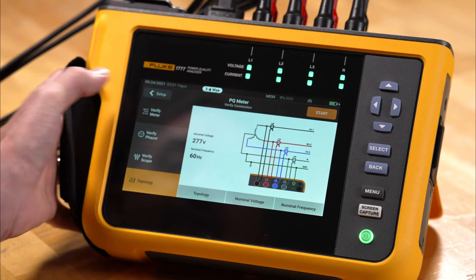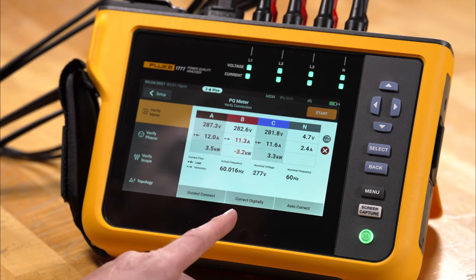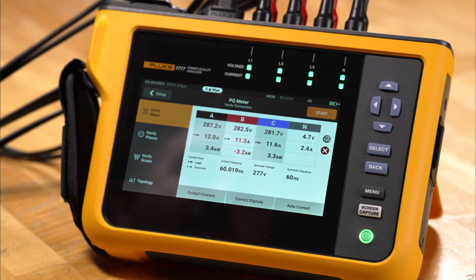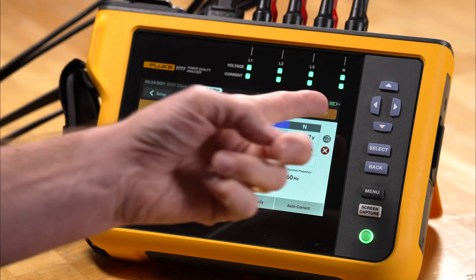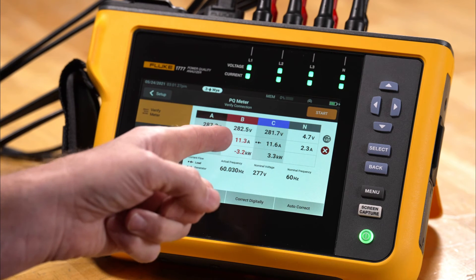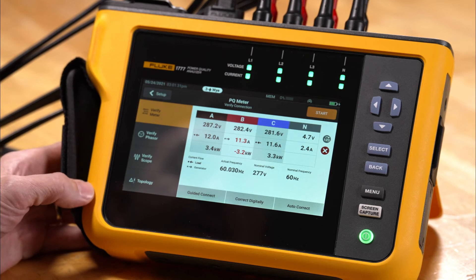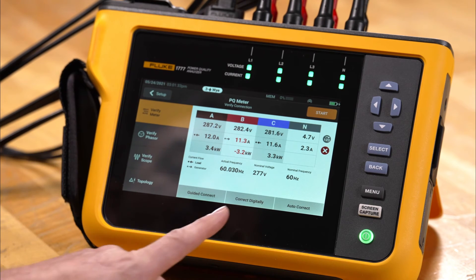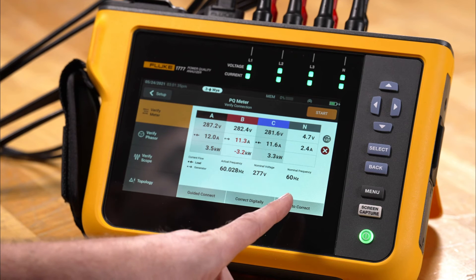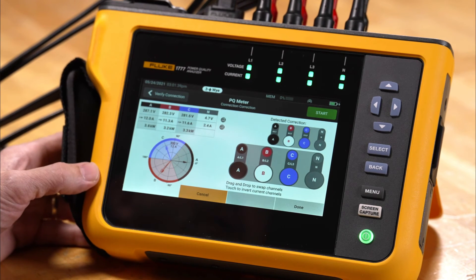Going back to verify meter, we see two options: one is called correct digitally and one is auto correct. On the screen we have an orange start indicator, a red X, and a red indicator on the B phase indicating a problem. We can either correct digitally, but we're going to go ahead and use auto correct and let the meter fix the problem.